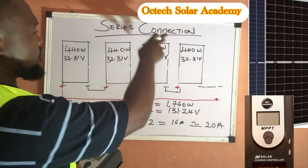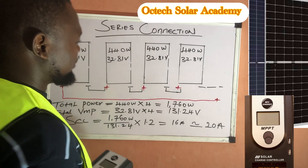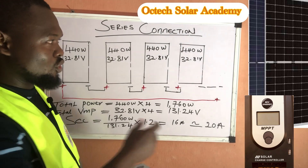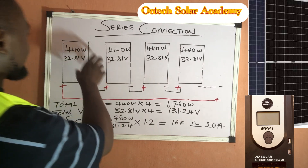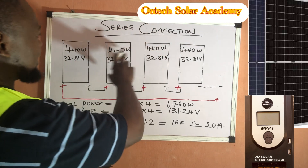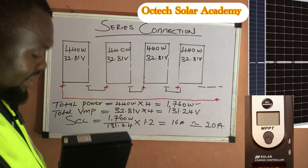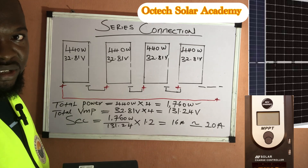Here is an example of a series connection — four solar panels connected in series. When solar panels are connected in series, the voltage multiplies while the current remains the same. These four solar panels each have a wattage of 440 watts, so the total PV array wattage is 440 watts multiplied by 4, which equals 1,760 watts.